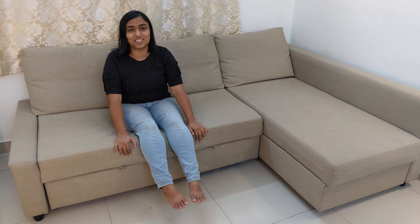We will tell you what you should buy. We use this sofa bed for around 2 to 2.5 years, so let's see how our experience is.